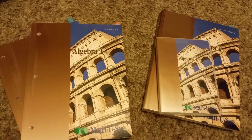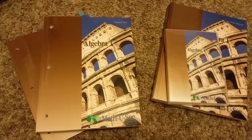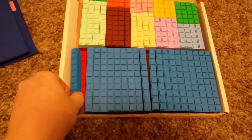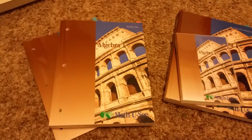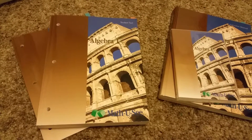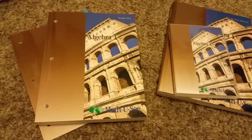This is algebra for Math-U-See. They use blocks like this from the beginning to learn the tens, the hundreds, the units, all the numbers. It's a hands-on curriculum, so it's good for any kind of learner — whether you're visual, need to touch and feel, or wiggle around. It's great for small kids for attention.